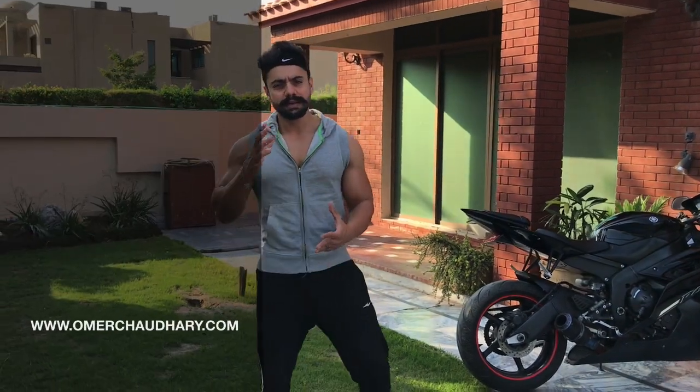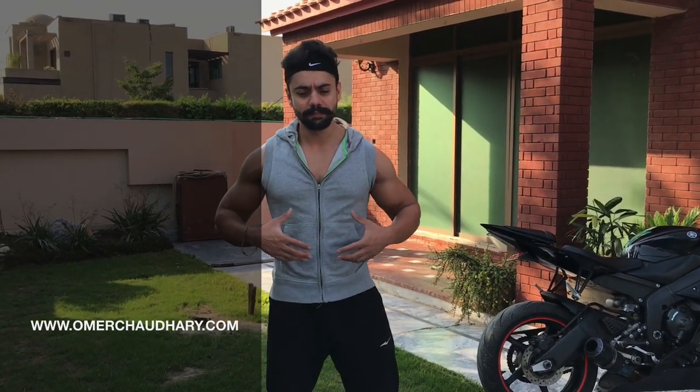Hello guys, Umar Chaudhary here. 8 day messages, lower belly cut. The fat is not enough.